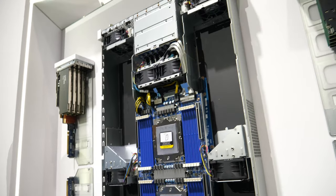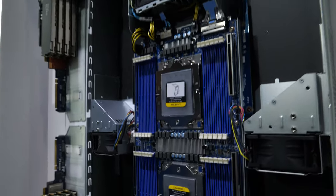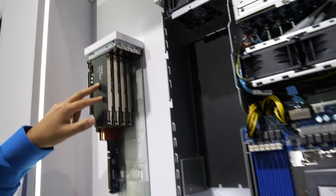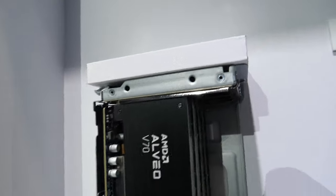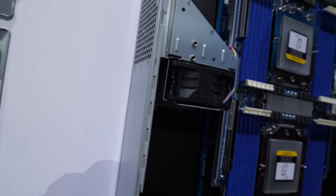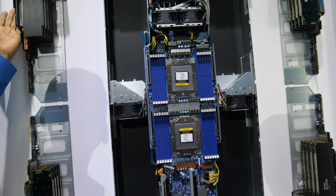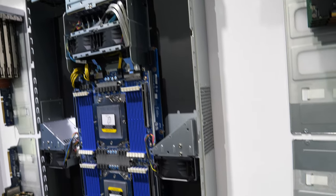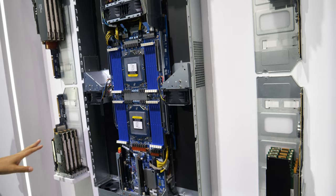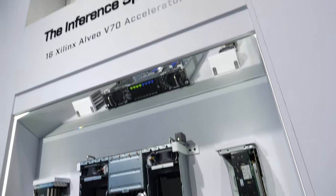Here are the inferencing specialists — these are inferencing servers. We use Xilinx V70 cards to do inferencing. This is one of the most dense servers. It's 2U. We can put 16 single-slot cards, as you can see. These cards get inserted into this chassis. It's cooled by six fans. This is the maximum you can get in a 2U server — max 16 slots.